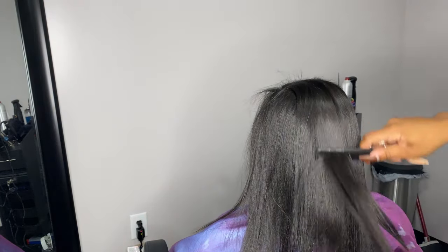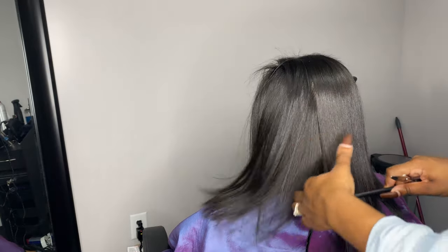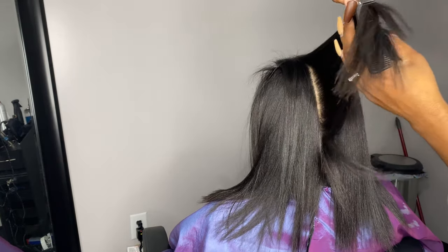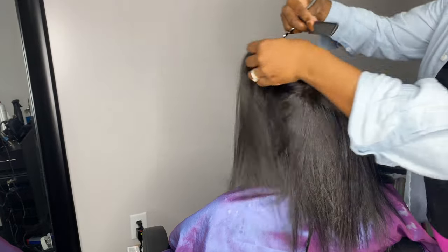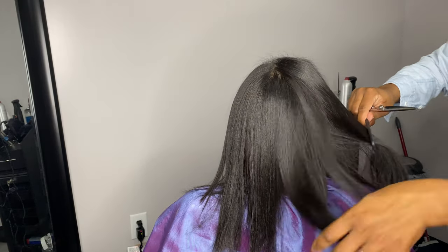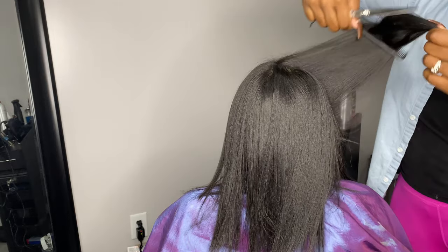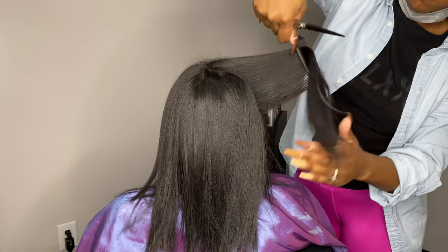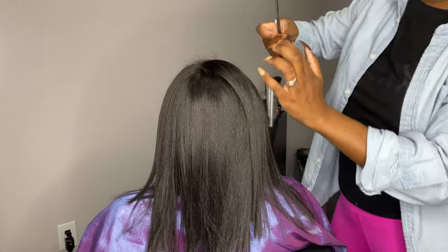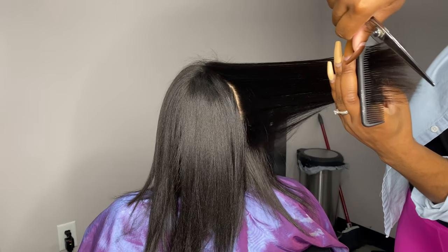You see the way I grabbed that and how the back started to fall — that's how you know there's a lot of breakage back there, but we're going to take care of that. This is the way I was taught. If you do it a different way then that's fine, but it's really easy to give a basic layered haircut. On the sides here I'm following my guide from the top of her hair and we're doing long layers. If you are in beauty school, your educator may be teaching you something totally different, but I highly advise you to just do what feels comfortable to you.